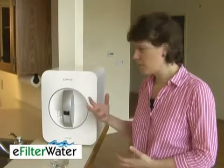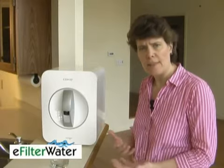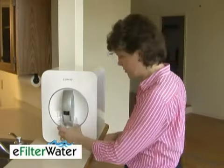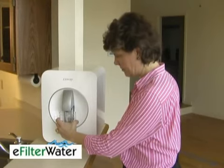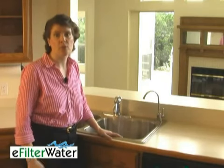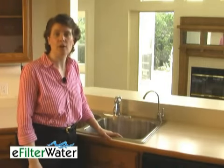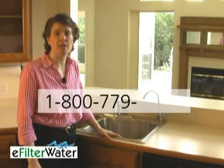Go ahead and filter the water through the tank three different times to make sure all the carbon and whatnot is flushed out. Then enjoy some great tasting water. Be sure to sign up for our e-filter auto refresh program, where you save on shipping and never have to remember to order replacement filters. We send you just the filters you need when you need to replace them — no membership fees, no binding contracts, cancel at any time. To find out more, call us at 1-800-779-1340. Enjoy.